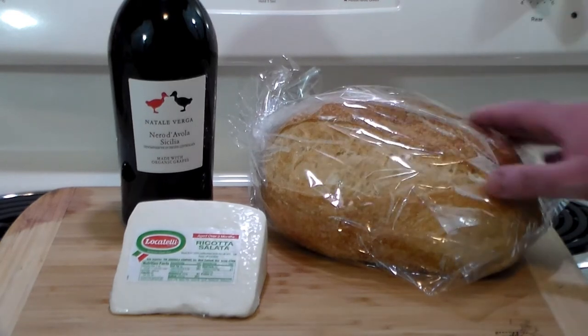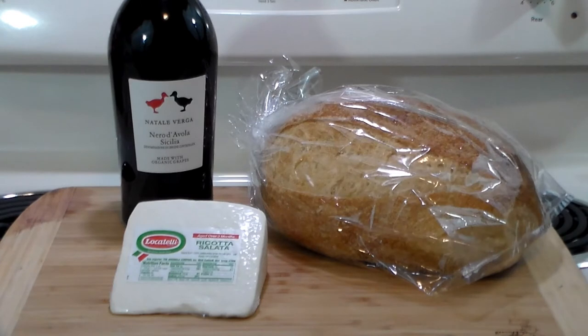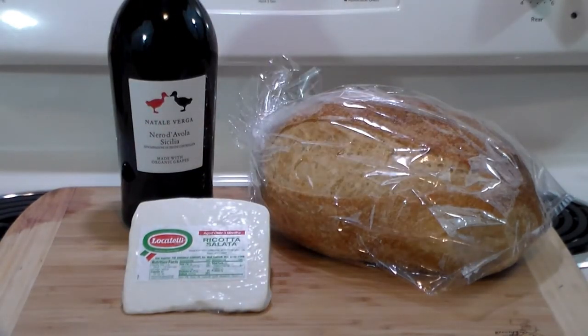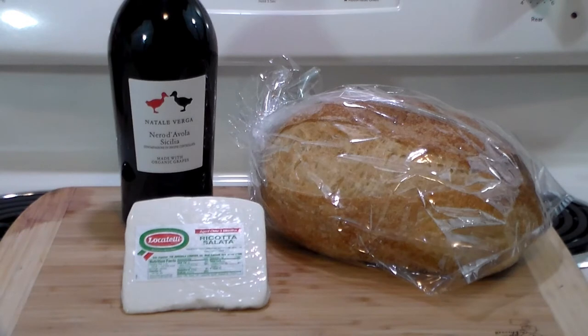We've also got a Pan Toscano from our local bakery, which we're going to use to make the sandwich. And this, the pièce de résistance — ricotta salata. I don't know if you remember from my previous Sicilian videos, I was bemoaning the fact that I couldn't find this anywhere in town. I turned the town inside out and couldn't find it. The only place I could find it was online and it was ridiculously expensive — the shipping was even more expensive than the cheese itself.